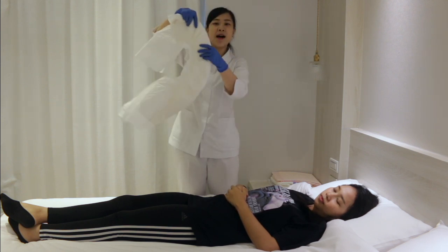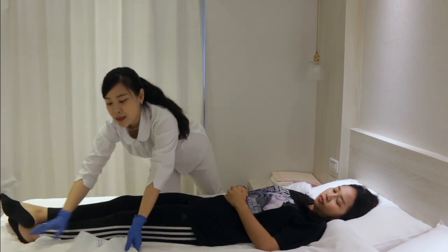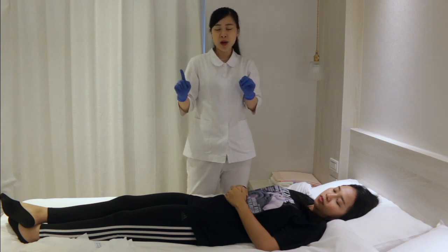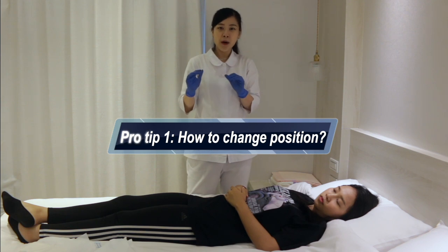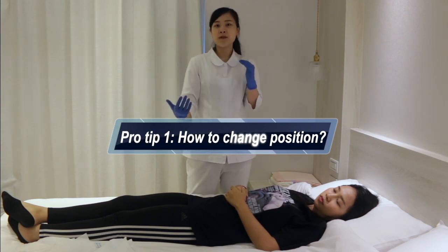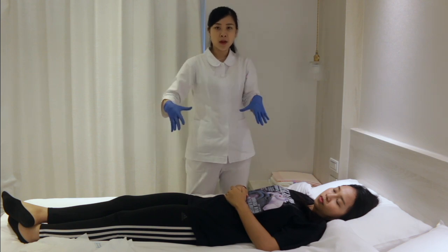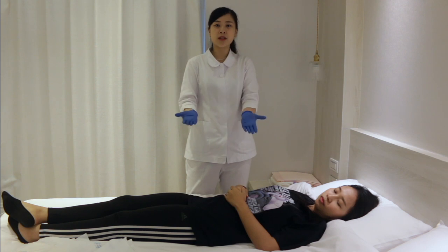After you prepare the diaper, you need to place it between the sides. Here's the first pro tip — many people ask how to help the wearer or loved one change position. Right now the wearer is lying on their back, so we need to turn them into the side position.